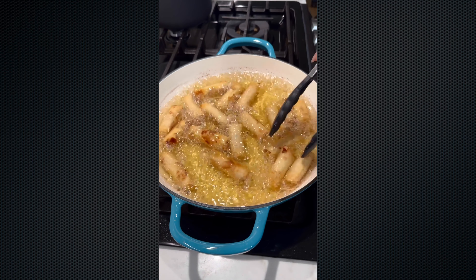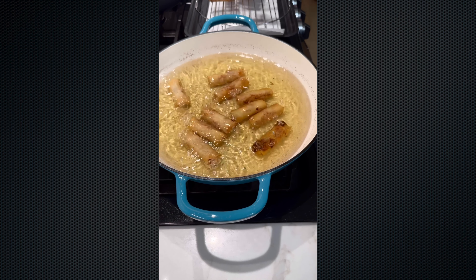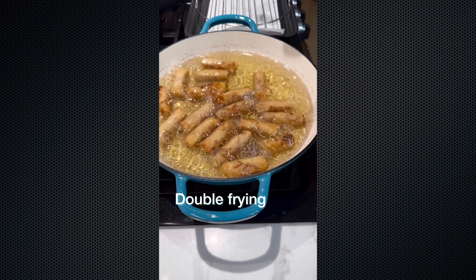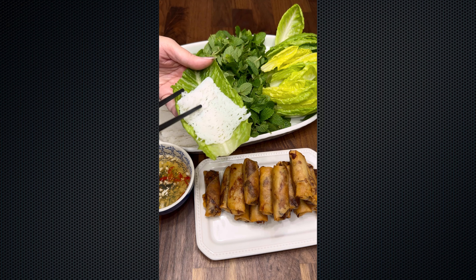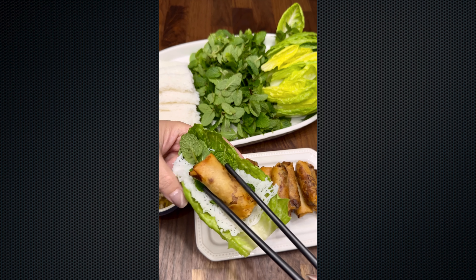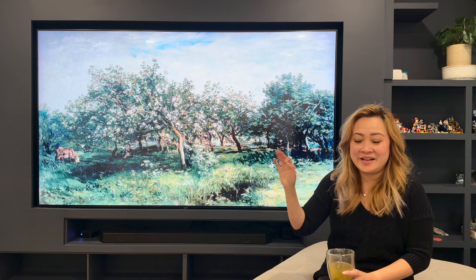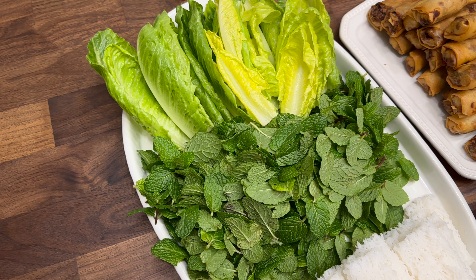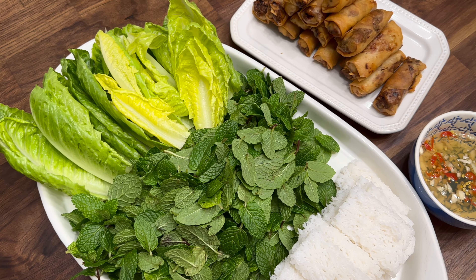Once the egg rolls turn a little golden, we take them out, and at the same time drain the noodle sheets. Crank the heat in the oil up to 390 and put the egg rolls back in, double frying them for about two minutes. Now to make the lettuce wrap: first a piece of lettuce, a sheet of rice noodles, some herbs, the egg roll, and dip it in this yummy dipping sauce called nuoc cham. Deep fried food never tastes so healthy when you wrap it in lettuce and herbs, and the double frying adds that extra crunch. It was so yummy!